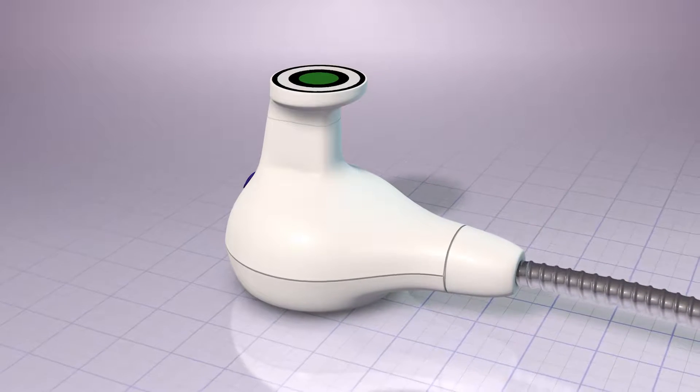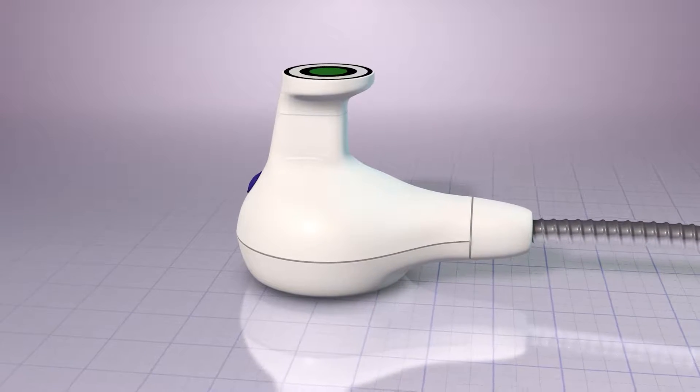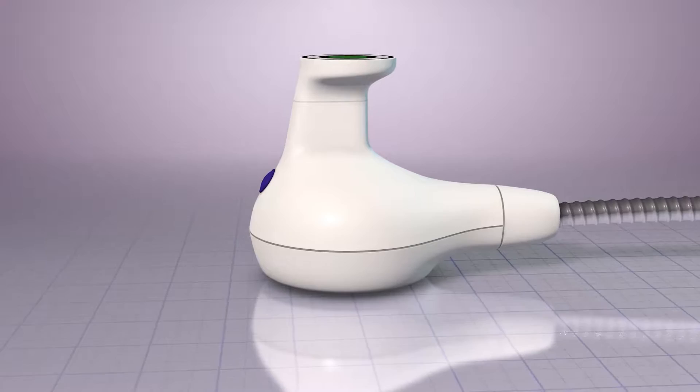The UltraShape treatment uses focused pulsed ultrasound to immediately and selectively destroy fat cells beneath the skin without surgery, discomfort or downtime.